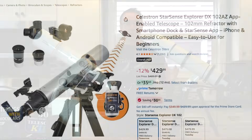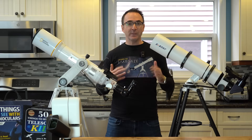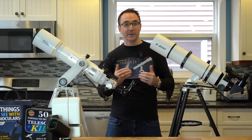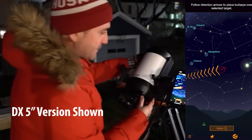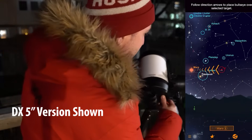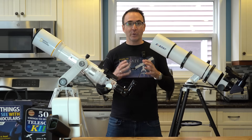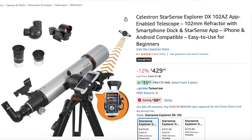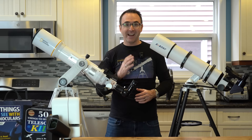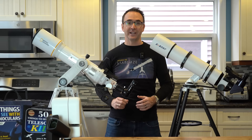The Celestron StarSense 102DX is probably the best in this category. It can even be upgraded to 2-inch eyepieces by adding a 2-inch diagonal. The big advantage is the StarSense technology, which uses the camera on your phone to tell you exactly where the telescope is pointed — the app will then show you which way to push the telescope, leading you right to your target. Recently the 102DX has crept up in price to over $400, but Black Friday is coming and I anticipate it should drop back down into the $300 range.